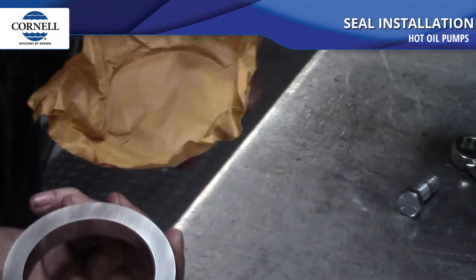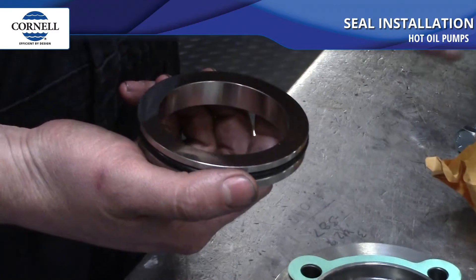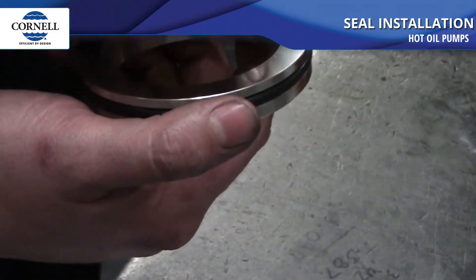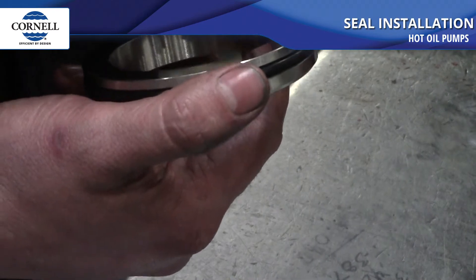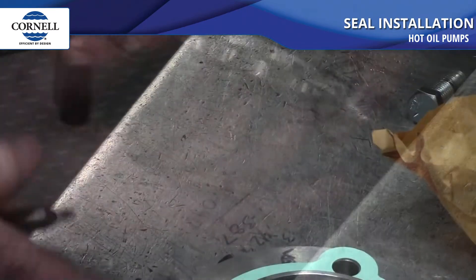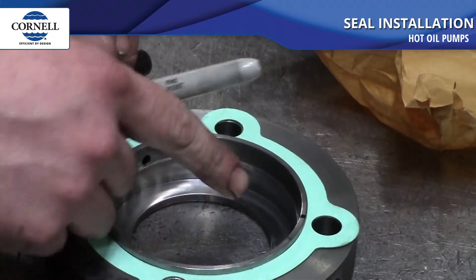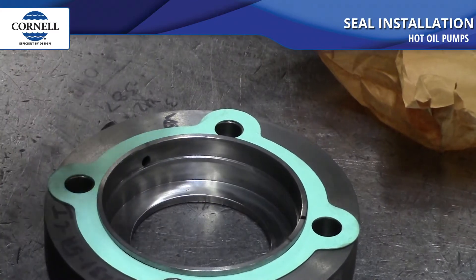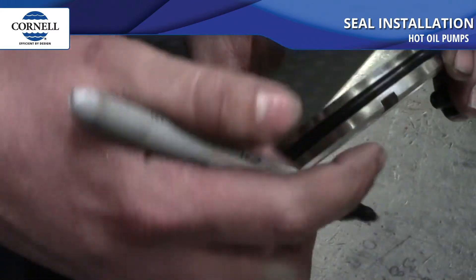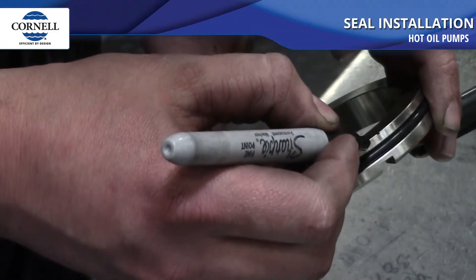When you take the seal out of the box, inspect the face. Make sure it's clean of any debris — any smudges or oil will cause the seal to leak. If need be, clean it with a quick-drying solvent such as brake cleaner. We're going to mark where that dowel pin is and also mark the edges of the notch in the bottom of the seat. This is just to aid in installation so that you can line up the notch with the dowel pin and it won't be in the way.